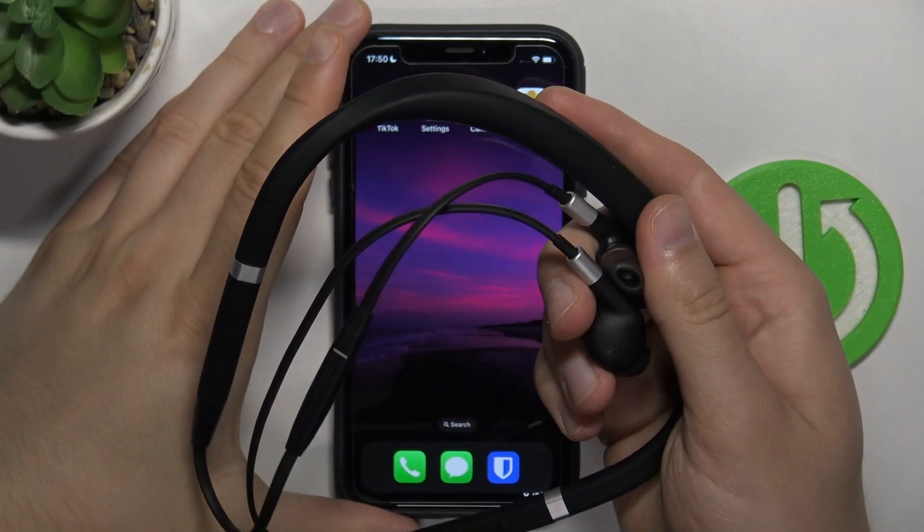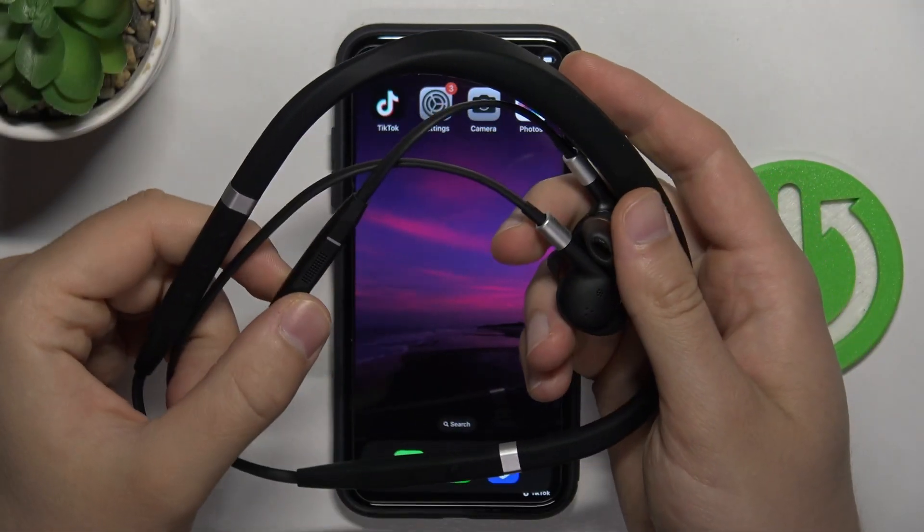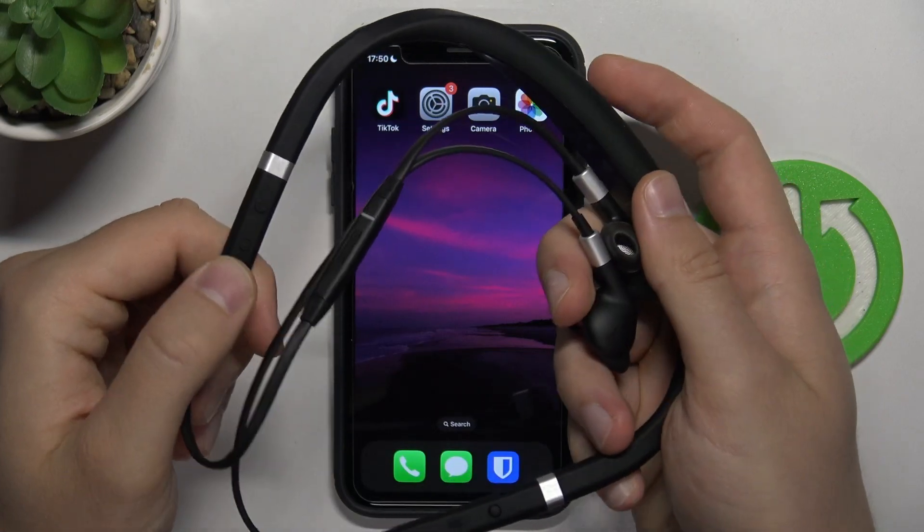Hello, in this video I'm going to show you how you can pair your Jabra Evolve 75e to any iPad or iPhone.